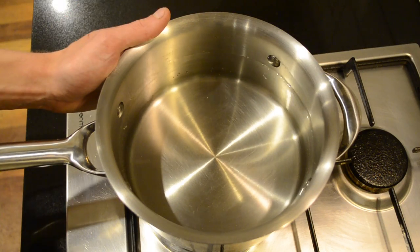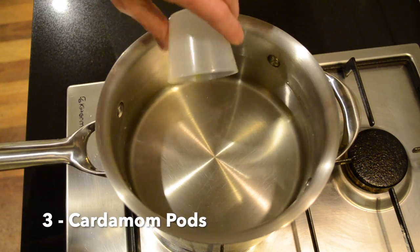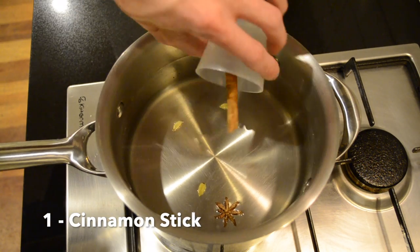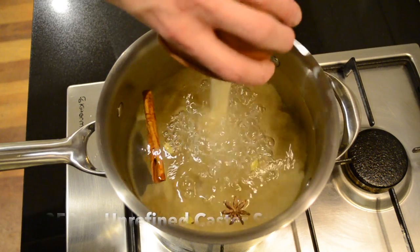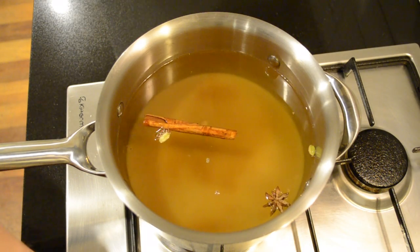Here I have a large saucepan with two liters of water in it. We're going to add three cardamom pods, one star anise, one cinnamon stick, and 350 grams of unrefined caster sugar. We're then going to place this onto a high heat and bring it to a boil.